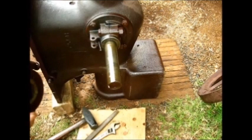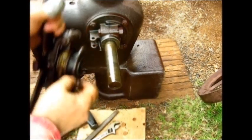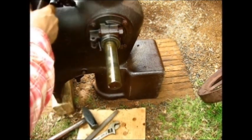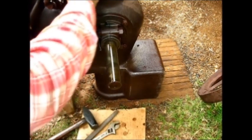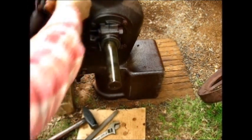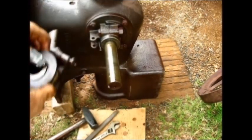We got that broken flywheel up in there. Now, we want to protect this collar here at all costs. Let's set that aside for the time being.